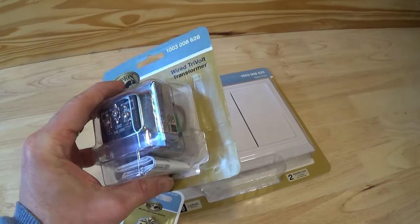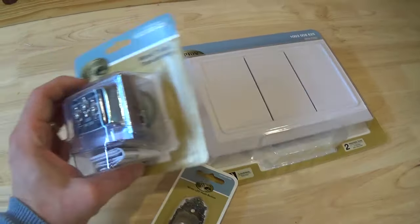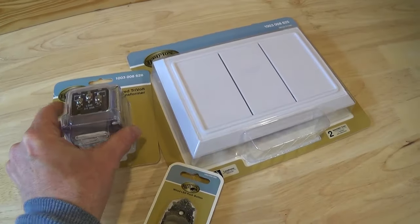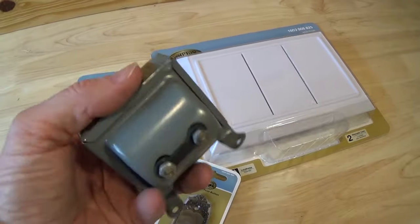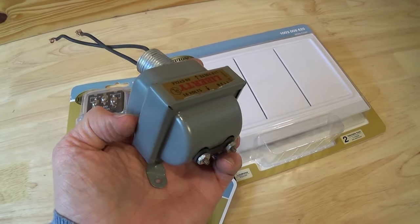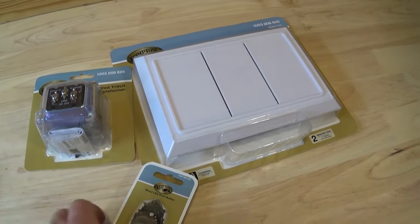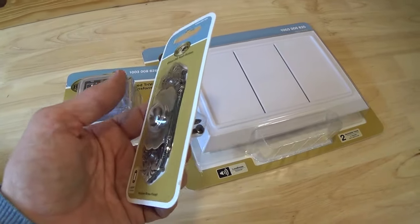I'm going to be installing a hardwire doorbell today. Most of the work is already done because the wiring has already been done for this particular house. The house used to have a doorbell that worked. This is the transformer of the old doorbell and I believe this went bad. Currently the house doesn't even have a doorbell — the chime has been removed and the doorbell button has been removed.